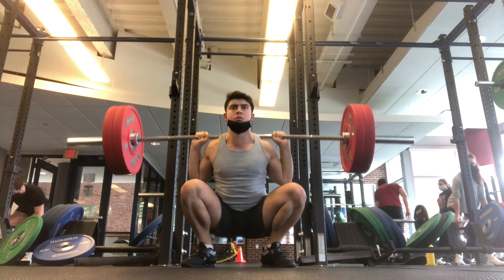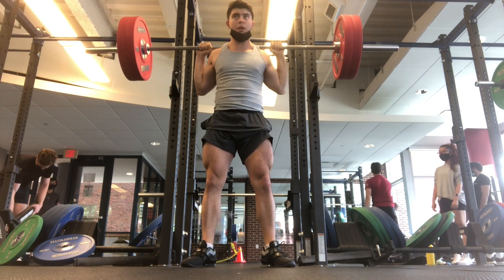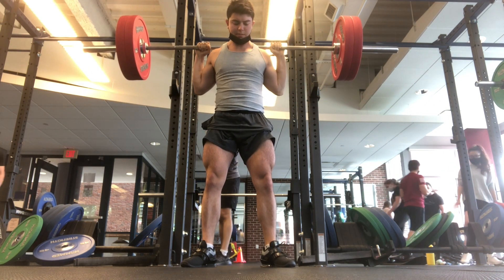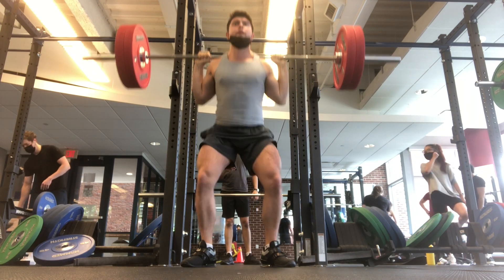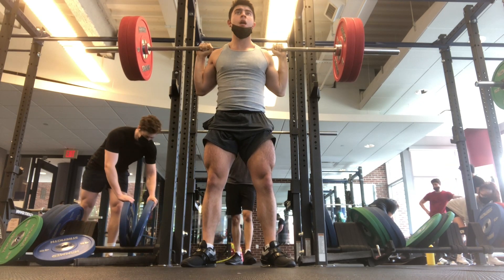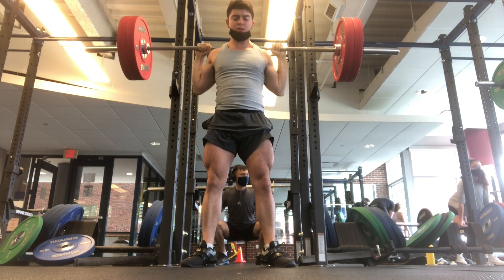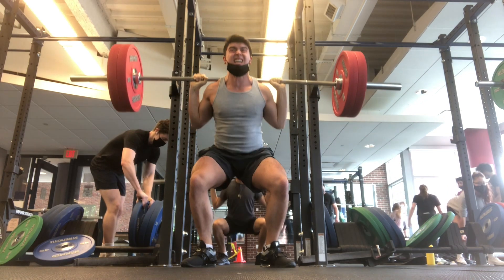So I did 265 for 12 reps — I went bananas. As I get further into it you'll just see the change in my face where I'm just like, get this bar off my back. I know high rep stuff is killer. My glutes were on fire — in between sets I was like, Jesus Christ, I have a huge glute pump right now. I was breathing hard and dying. I did this for two sets.